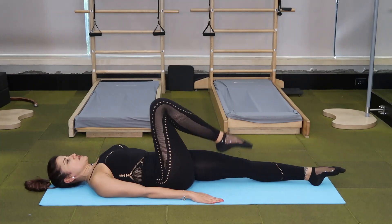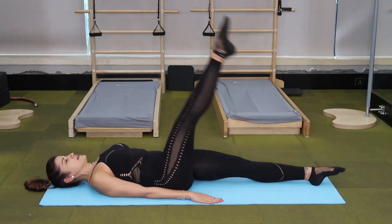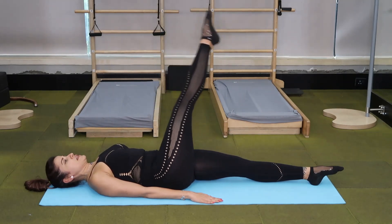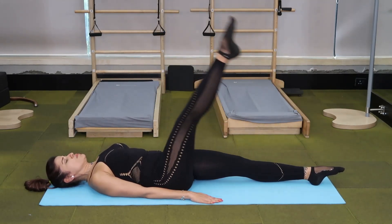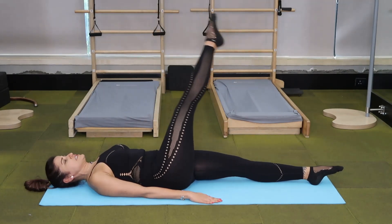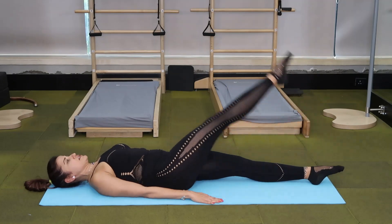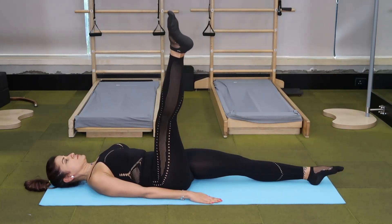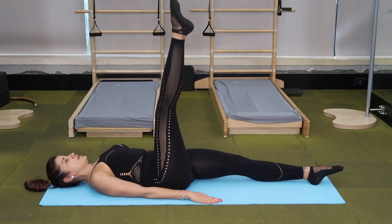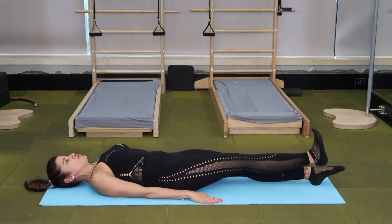And now we're going to go into the circles. Take the right leg up. Inhale, exhale, circle it and take it up. Keep the circle as small as you want to, to make sure that your pelvis is stable. After four reps, reverse the circle. When you're done, flex your leg and lower it down.